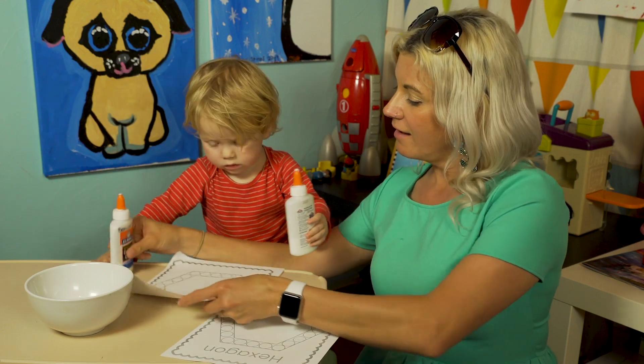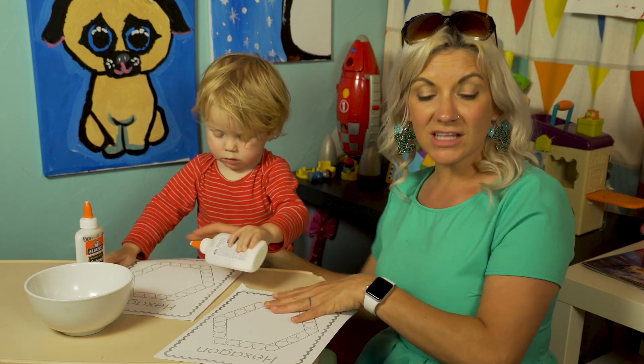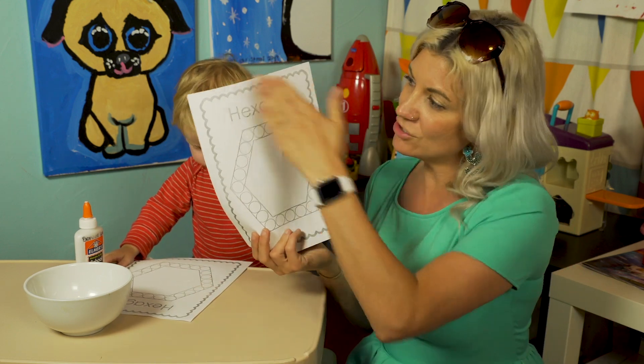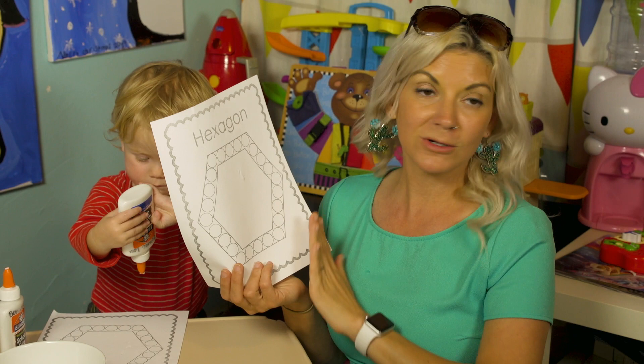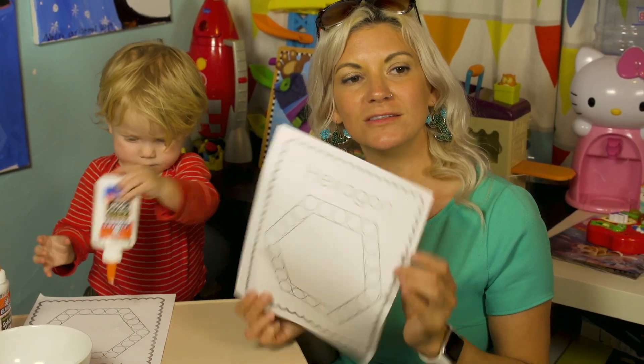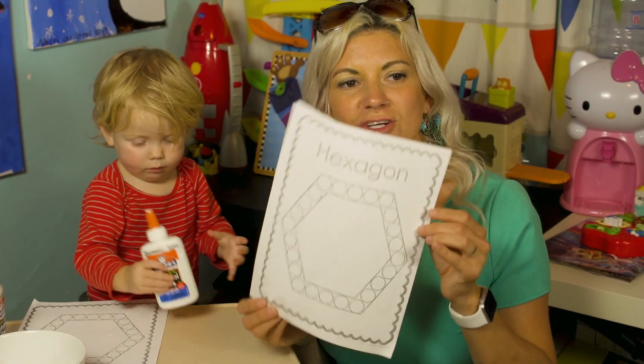You guys can color in your dots just like we do at school. This one's really cool — you could color in the center, you can color the border. You can make it as bright and beautiful as you want. Do your best work, hang it up, show it off.